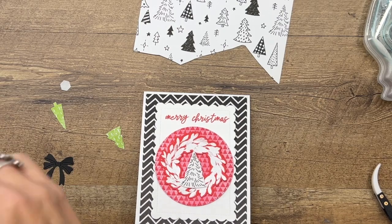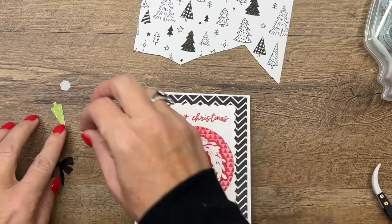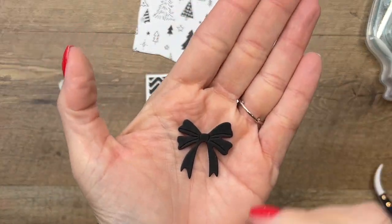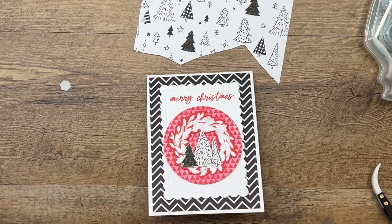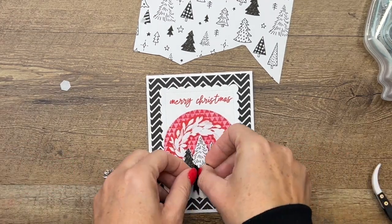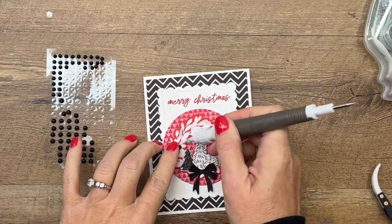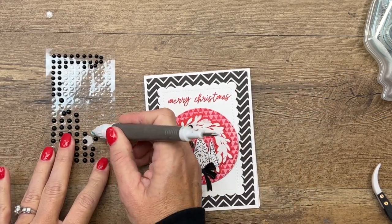I'm going to start with a big one in the middle, and then use a couple of smaller dimensionals for the smaller ones. I have also cut out a bow from basic black cardstock — isn't that pretty! This is from the Cottage Wreath dies. I'm just going to attach this with a mini glue dot right there. Now we're going to start with some black matte dots, using my Take Your Pick tool — the little putty end will scoop them up so we can decorate our wreath.